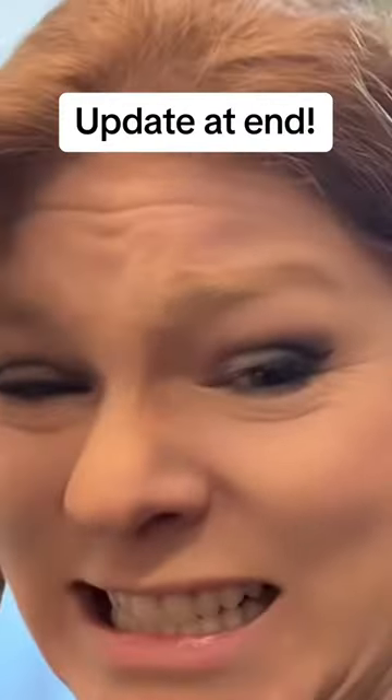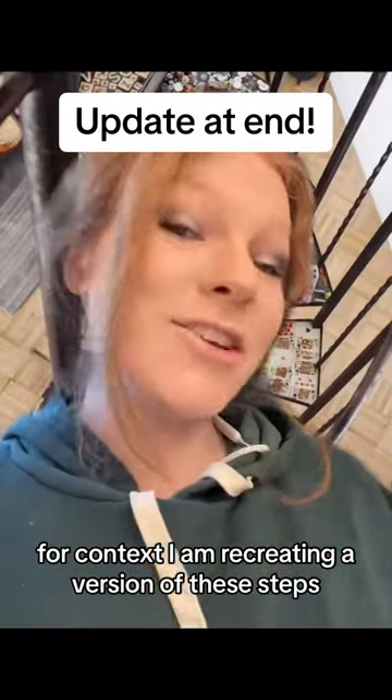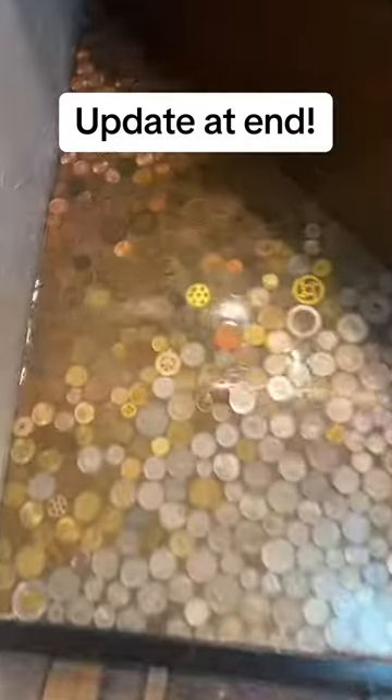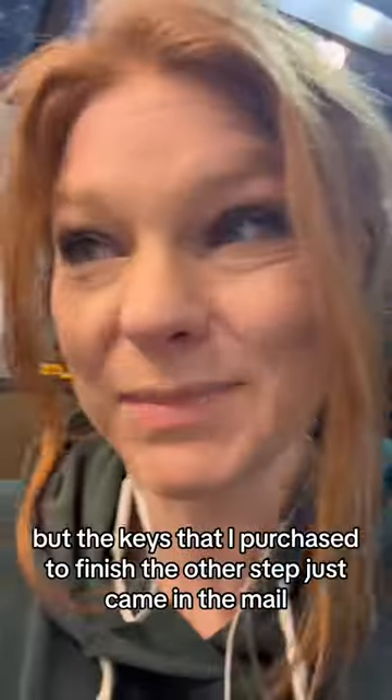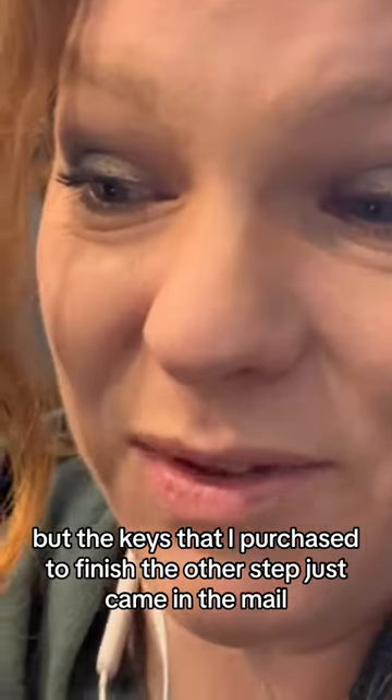I don't think I have enough keys for context. I am recreating a version of these steps — first step done, second step is almost done, I just need to polish it. Third step, the epoxy is poured, but the keys that I purchased to finish the other step just came in the mail and there's not enough keys.